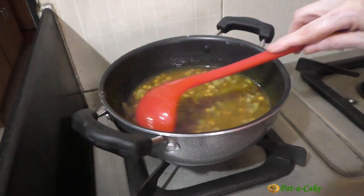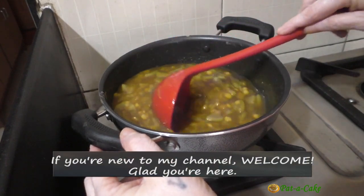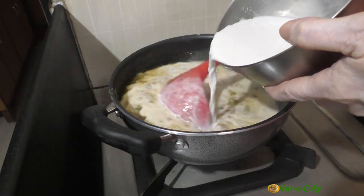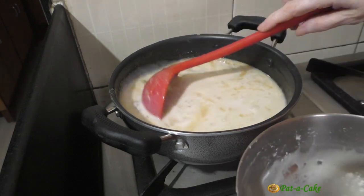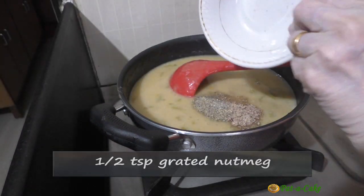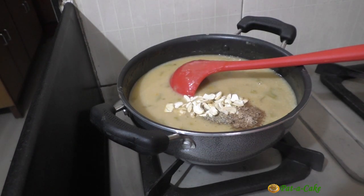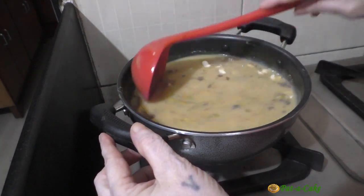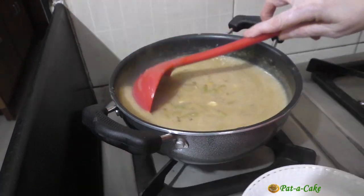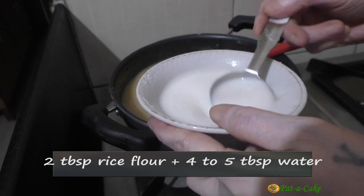I have now turned on the gas stove and kept the flame on medium. The mix has been boiling for five minutes, so now I'll stir in the coconut milk, one teaspoon of ground cardamom, half a teaspoon of grated nutmeg, and three tablespoons of chopped cashew nuts. I've reduced the heat to low and will just bring the mix to a slow boil. I'll now stir in a slurry I made with two tablespoons of rice flour and four to five tablespoons of water.